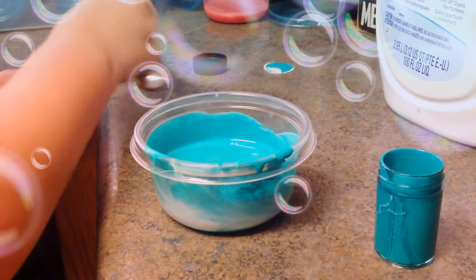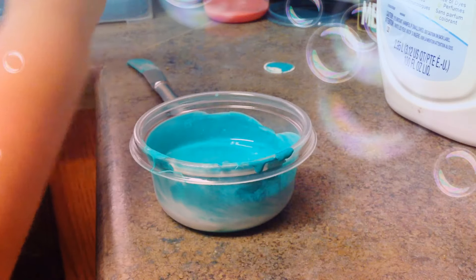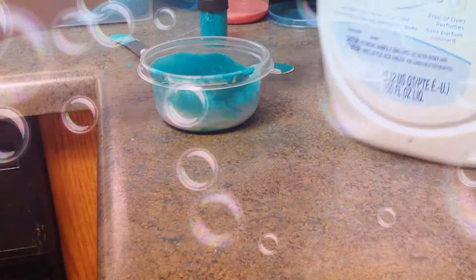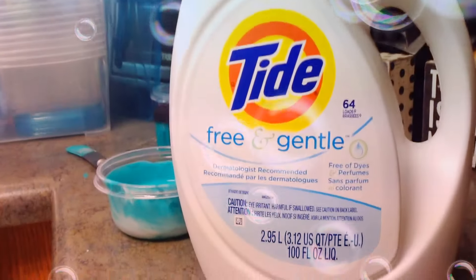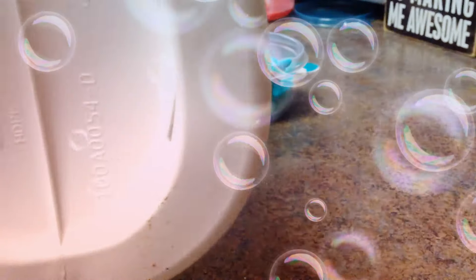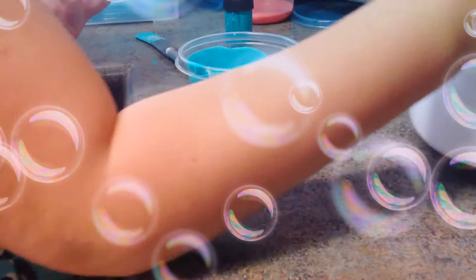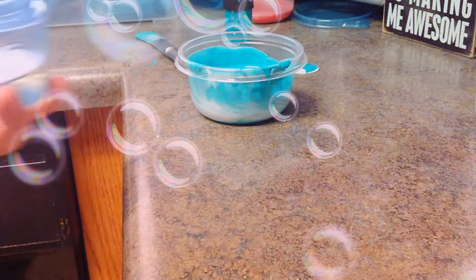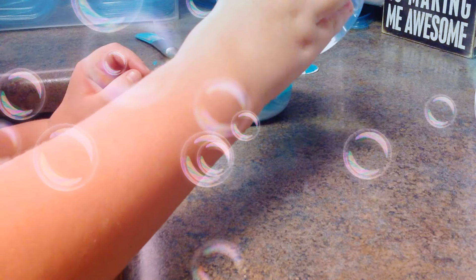Once you're done with that, you are going to pour in some of your Tide. Normally you'll find this at Walmart, especially this kind — the clear works better. I'm going to pour a little bit into the cap, not a lot, just a little bit, and I am also going to pour a little bit in at a time.